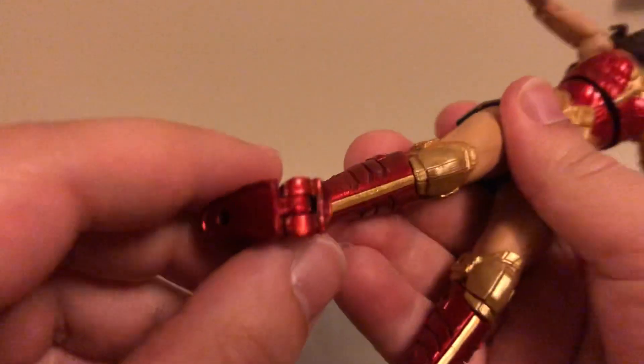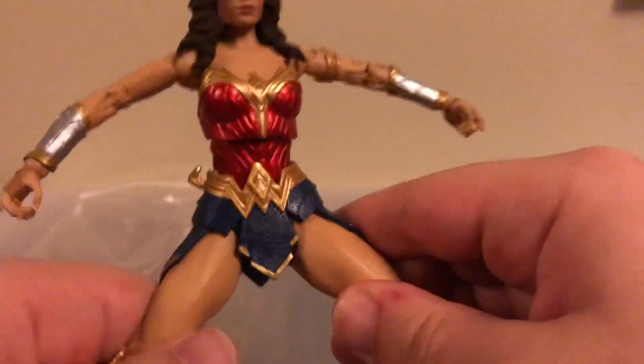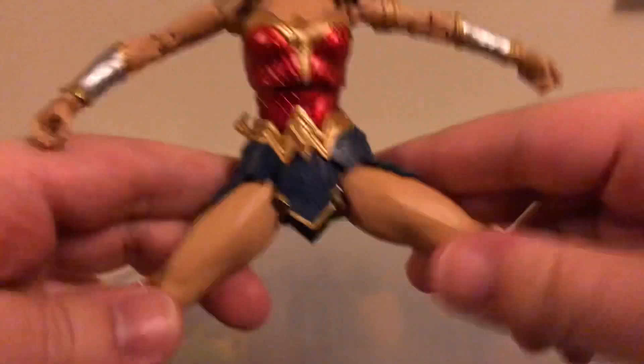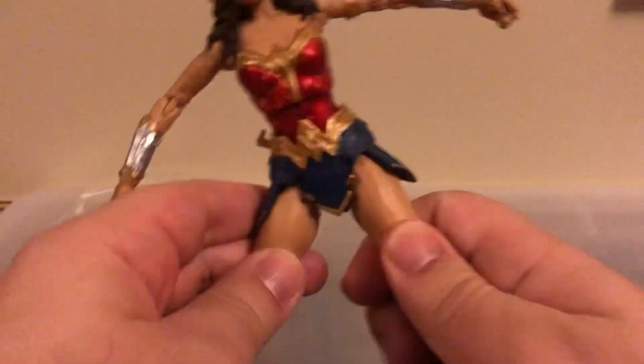She has articulation in her feet, and she has toe articulation right here, which is really nice. Her legs can kick out that far, which is really nice — her leg articulation isn't limited because of her skirt. And it goes in that far as well.